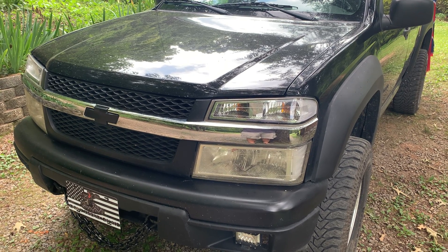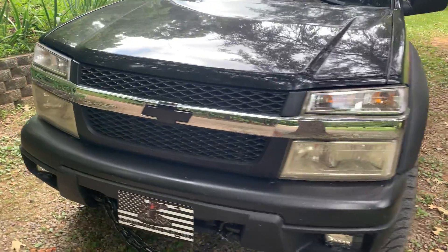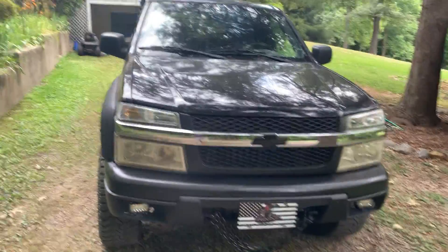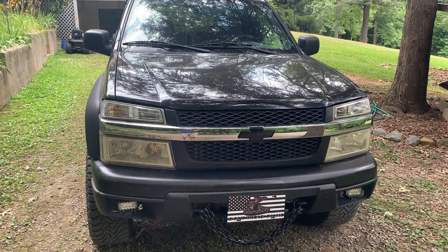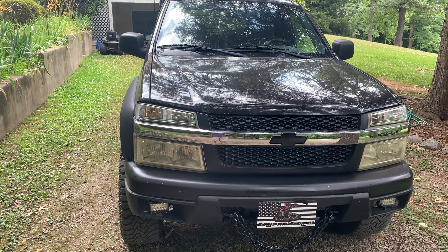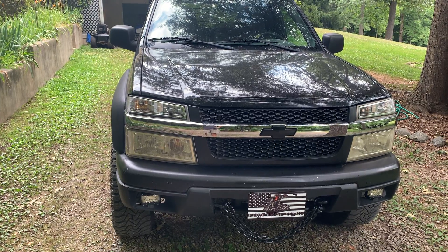Hey YouTube, welcome back. Today I'm going to be showing you everything I've done to my 2004 Chevy Colorado in a thousand mile review. I've had this truck for a few months now, since around February — it is now June — so I think I've had it long enough to say a few things about it and show you what I've done to it so far.